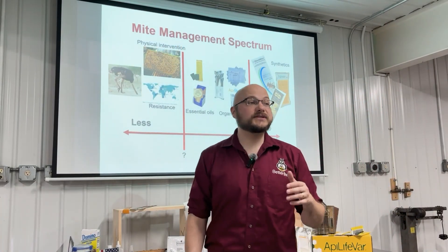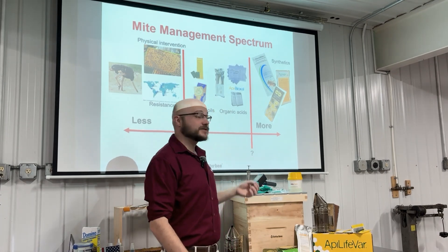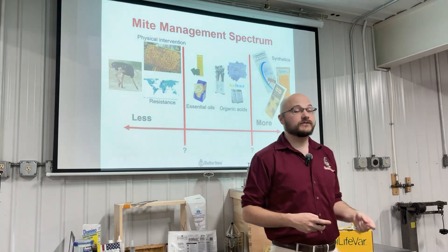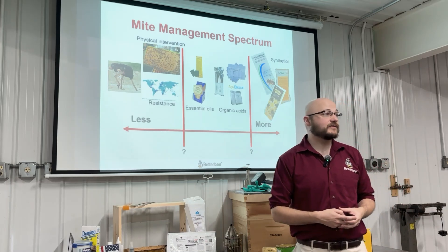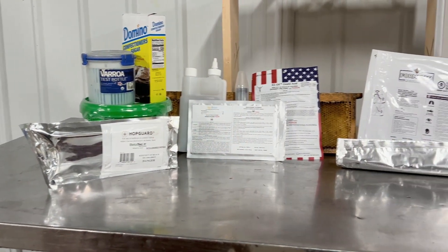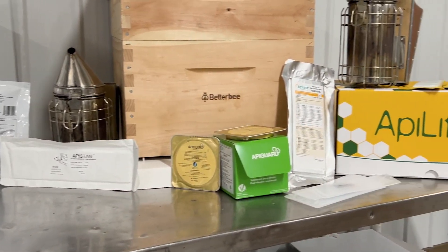It's important to understand that when we say a product is based on organic acids, that isn't the same as buying organic bananas at the grocery store. Organic acids here refer to molecules that include carbon atoms. All of the organic acid miticides registered for use in hives are natural molecules — things that would probably be found inside your beehive, coming in through nectar the bees collect or even synthesized in the bees' bodies. These essential oil-based and organic acid compounds produce effective, naturally-derived mite control tools.